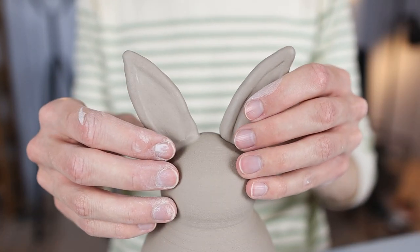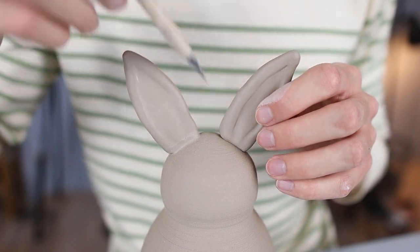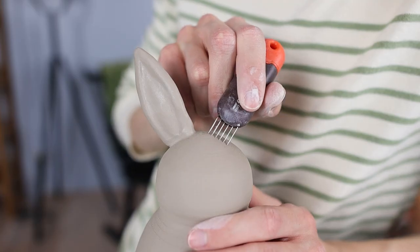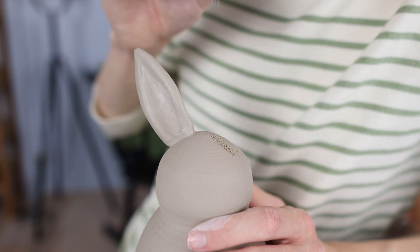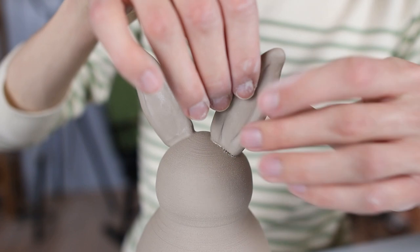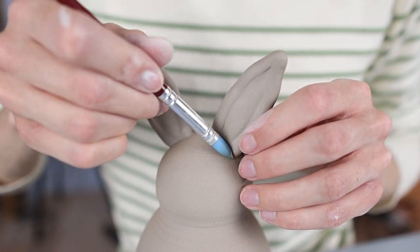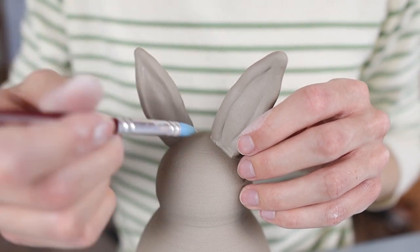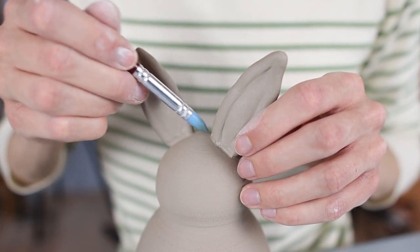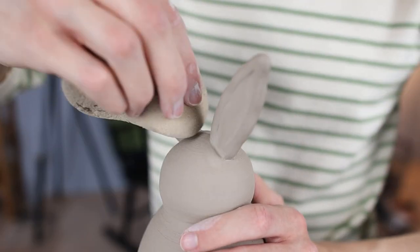Then I started attaching the second ear. I first held it at the place where I want to attach it, then I marked the spot again with a little knife — you could also use your needle tool for this. Then I scratched this part, applied some vinegar, and scratched it again. Then I pressed the ear onto the head, smoothed out the edges and pressed the clay onto the head using the tool, twisted it a little bit, and drew this all around the ear. Then I went over it with a sponge to smooth it out.